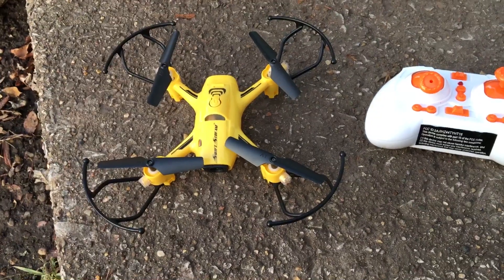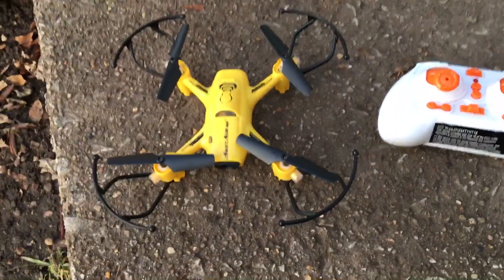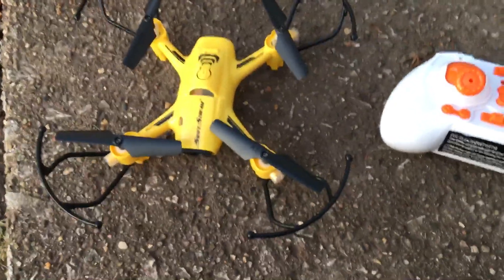What's going on guys, Drones and Dogs here, welcome back to the channel. Today we're gonna be checking out this little Swift Stream Z-44. Picked this up early this morning as a Black Friday deal.